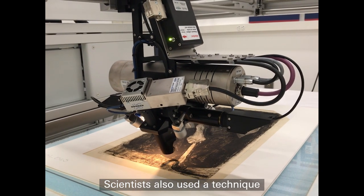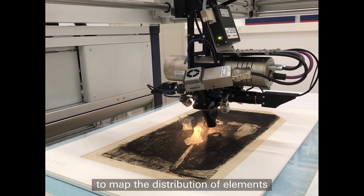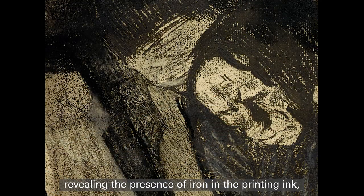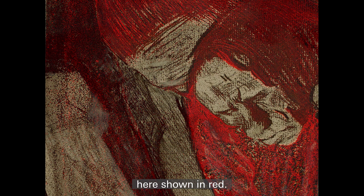Scientists also used a technique called X-ray fluorescence scanning to map the distribution of elements across each sheet, revealing the presence of iron in the printing ink, here shown in red. This allows us to see the printed layer concealed underneath the drawing.